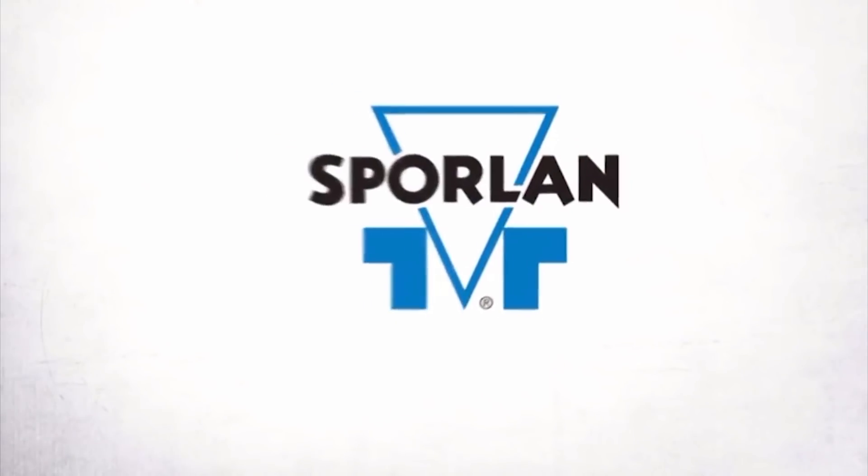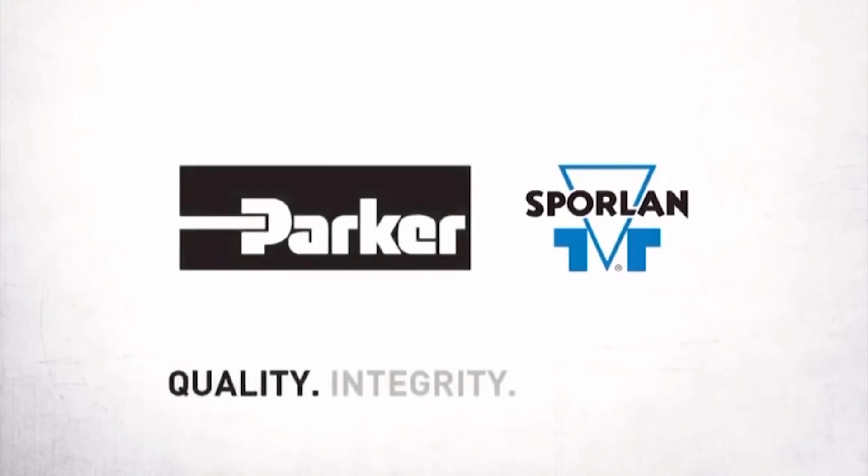This video is brought to you by Sporlin. Quality. Integrity. Tradition.